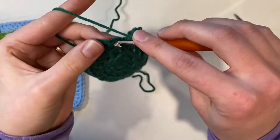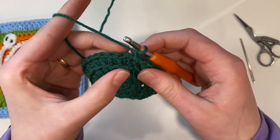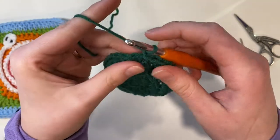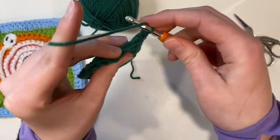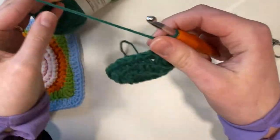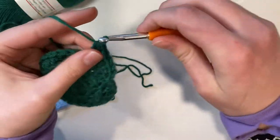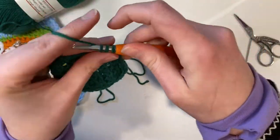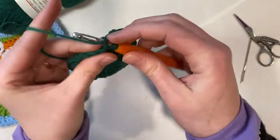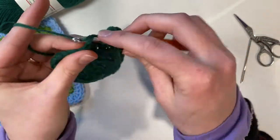I've got 32 stitches in this round, slip stitch to the first stitch and chain one. In this next round I'm going to be placing three half double crochets all in their own stitches and then my increase — so one, two, three half double crochets and then I place the half double crochet increase in the next stitch: one and two. We'll do that for the entire round — one, two, three all in their own stitch and then the increase, placing two in the same stitch — continuing all the way around and we will have 40 stitches at the end.